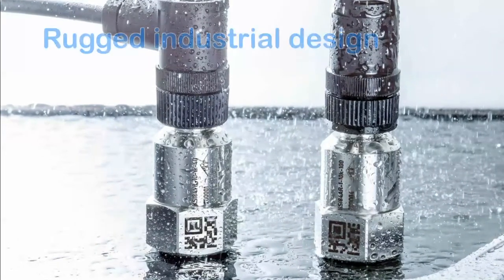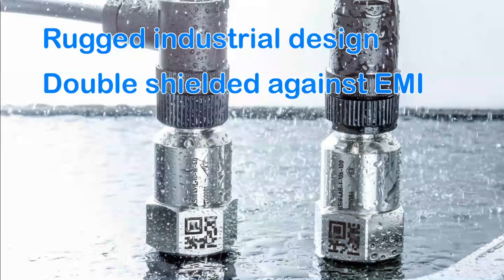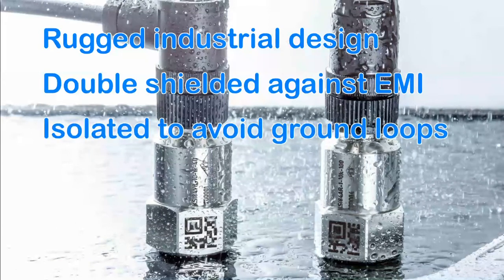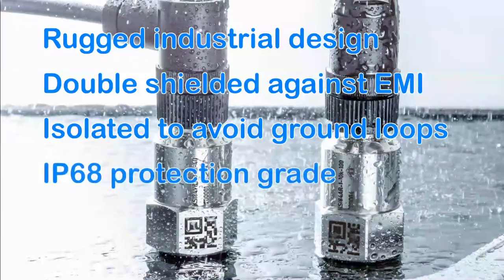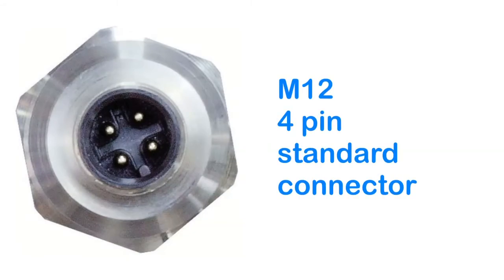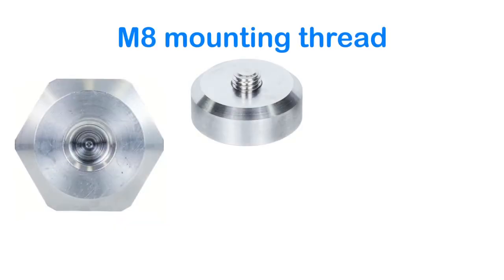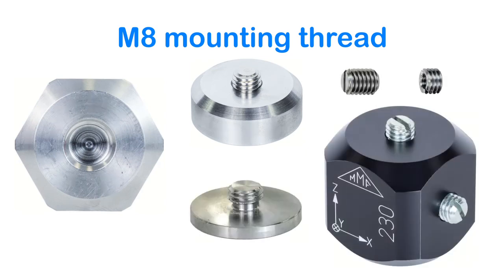The KSI-84 series comes with a rugged industrial design. The stainless steel case is double shielded against EMI and isolated to avoid ground loops. Its protection grade IP68 allows applications in challenging environments. The sensors have an economic and practical M12 standard connector. The M8 mounting thread can be used with an assortment of M8 accessories, like magnets, stud bolts, mounting pads or cubes.